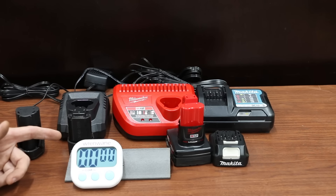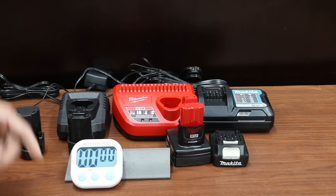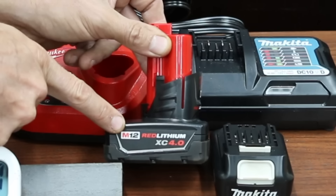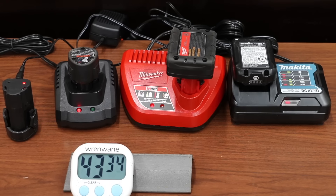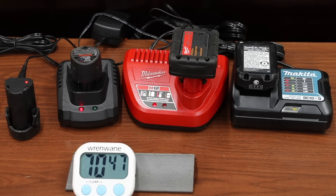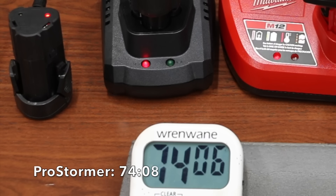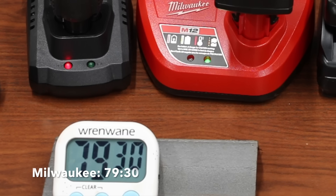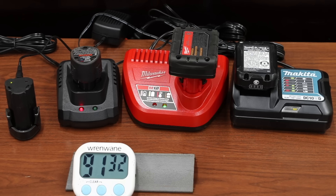After fully draining all batteries, charge times were measured. All brands use a 2 amp hour battery except the Milwaukee, which uses a 4 amp hour battery, making it not a perfectly fair test but still informative. The Makita was the first fully charged at 61 minutes and 29 seconds. The ProStormer took 74 minutes — about 13 minutes longer than the Makita. The Milwaukee took 79 minutes and 30 seconds to charge its 4 amp hour battery, which is impressive. The Earthquake took by far the longest at 91 minutes and 35 seconds.